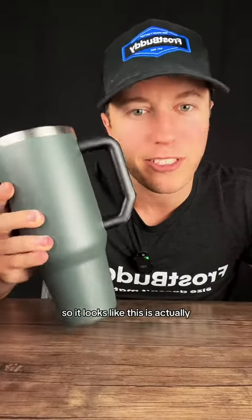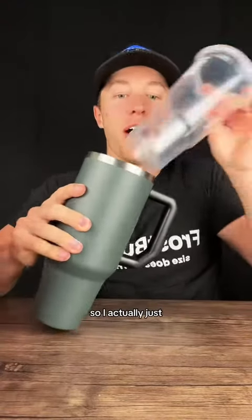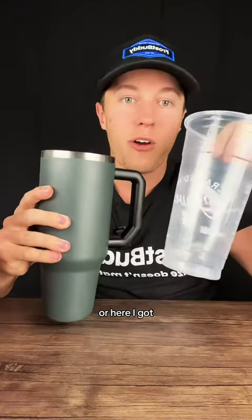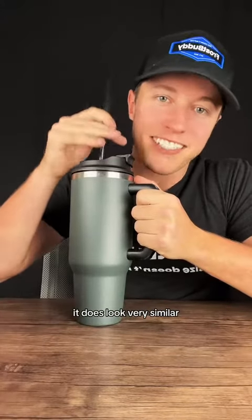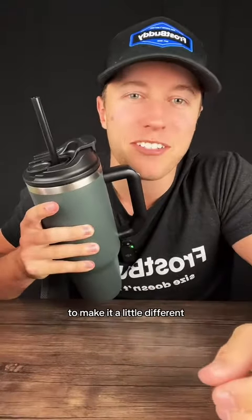The true reason it's shaped like this — other than needing to be 40 ounces and fit in a cup holder — is actually the shape of a Dunkin cup. I needed it to fit the Dunkin large, and it also fits the Starbucks Trenta, or a Wawa large — you just toss it in like that. So while yes, it does look very similar to that other brand, there are a lot of different features we tried to add to make it a little different.